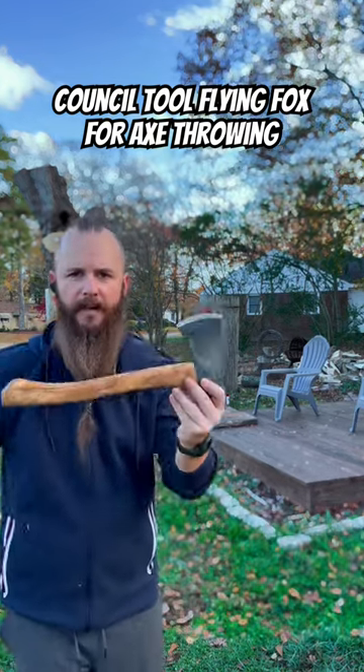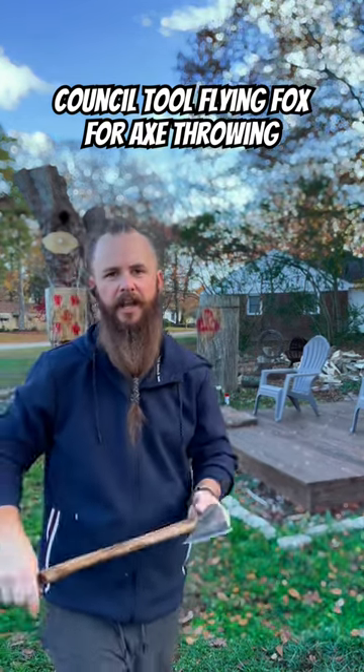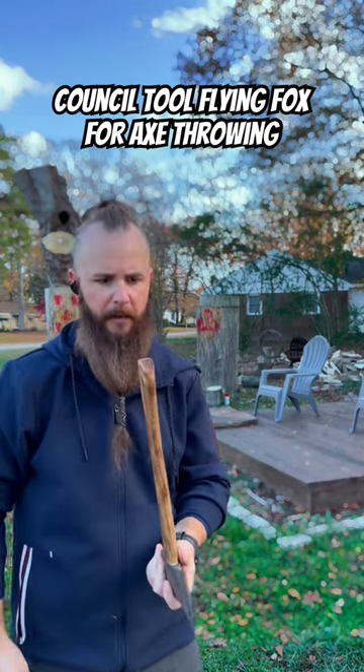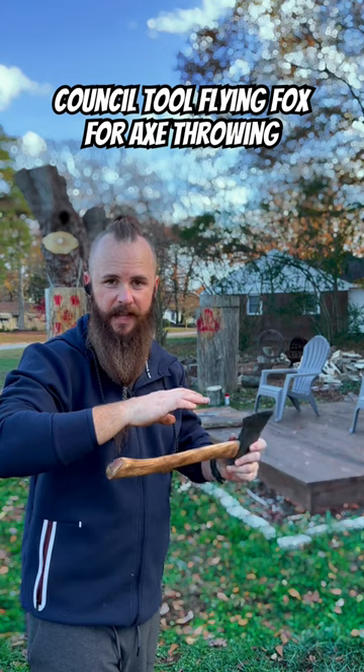A quick shorts review of the Council Tool Flying Fox. What a great throwing axe, guys. You might have to reprofile that bit, okay? You might have to shave that flared knob off at the end, but once you do, this thing is a beast.